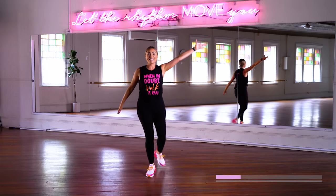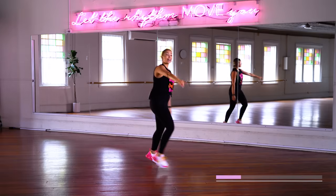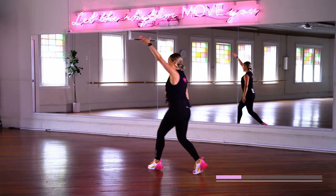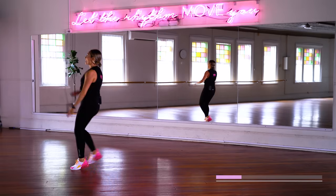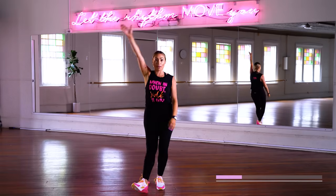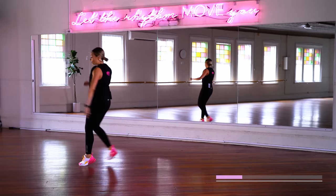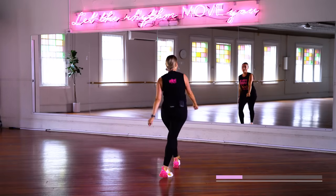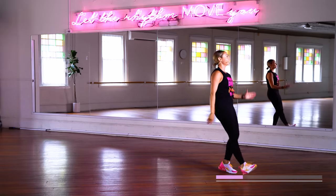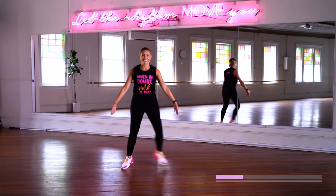Take it to the side. Turn it around, everyone — dance! We went one way, let's go the other way. Have fun with that walk. All right, step touch here as we move into our next song.